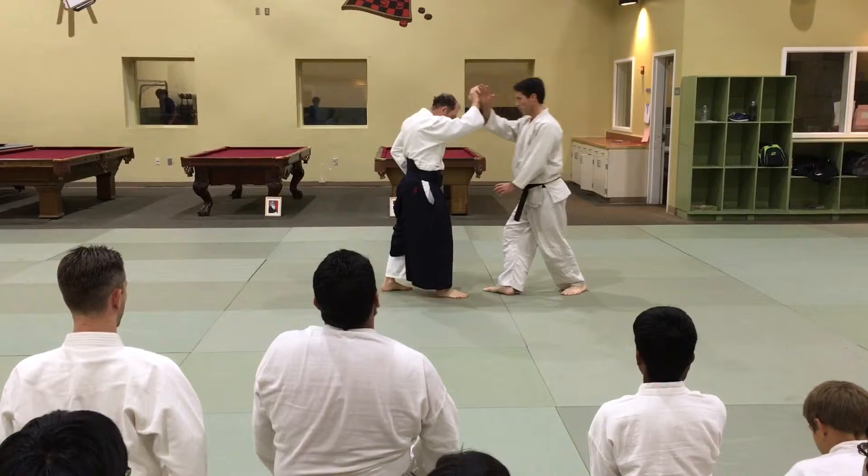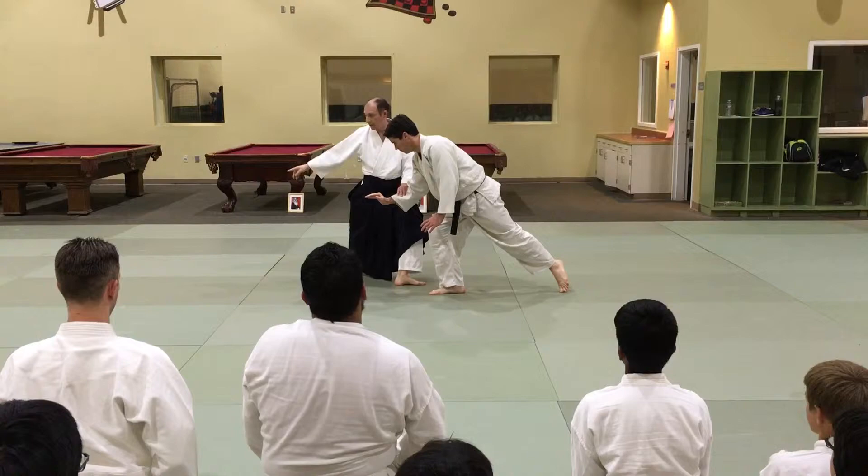And here — you get the back leg and turn, facing over there. And as you do that, these hands go over there. And the left hand slides to go with some.